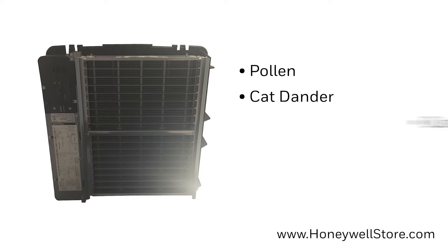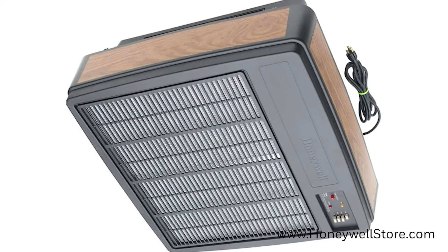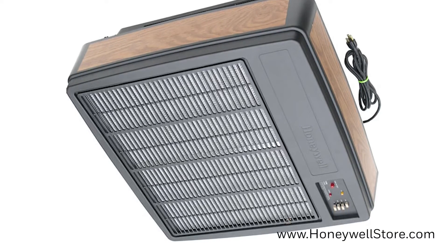such as pollen, cat dander, dust, tobacco smoke, and mold spores. The interlock switch prevents operation when its cover is open, while the LED on the front indicates on and check.